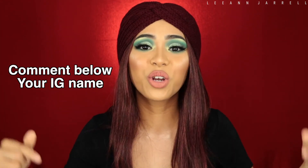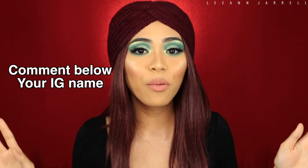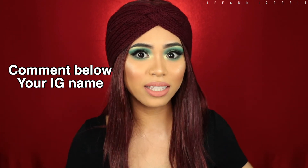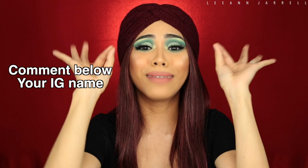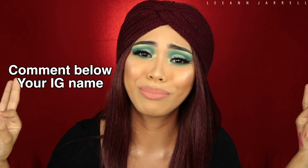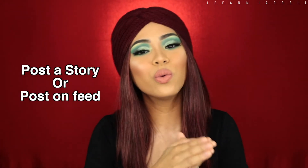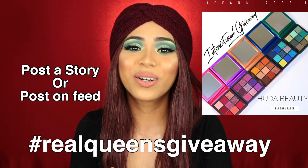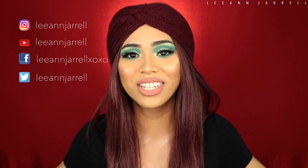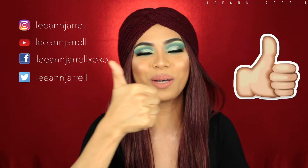The most important thing on that fourth step: make sure you comment your Instagram account in the comment section below so I know you entered and followed all the instructions. Make sure you comment your name down below — that's really important. Last but not least, share this giveaway photo on your Instagram story or feed and hashtag #RealQueensGiveaway. The winner will be announced on my Instagram account, so make sure you are following me.